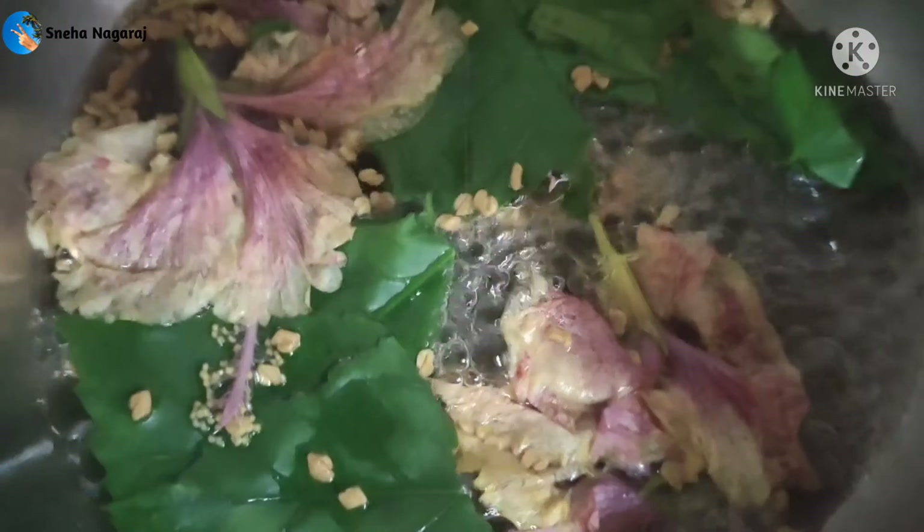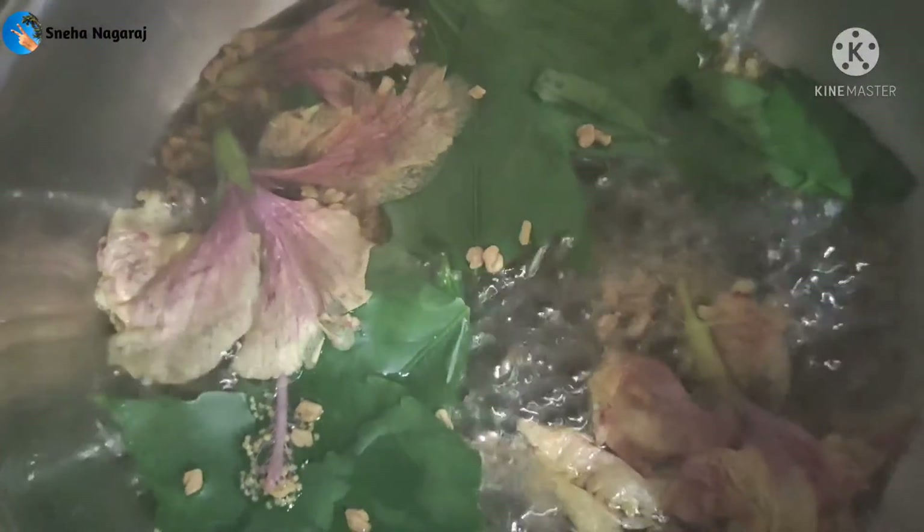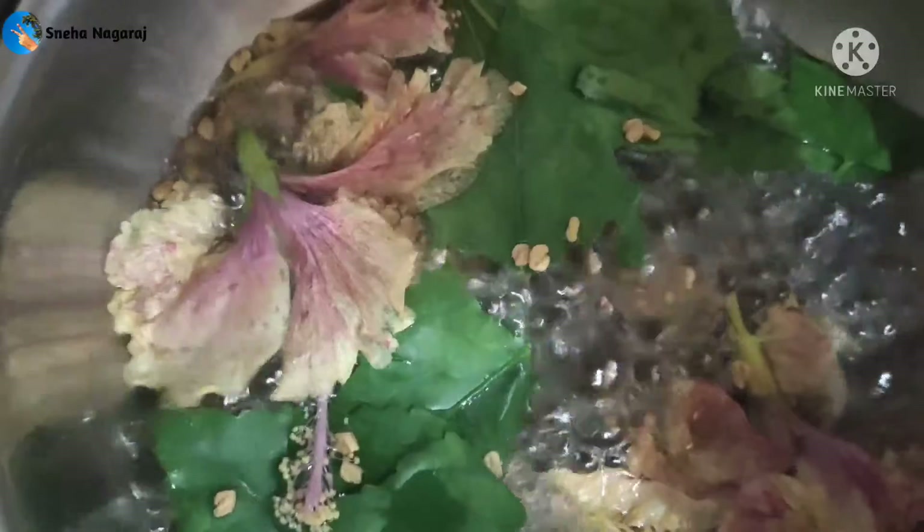Add a thick volume, add a dandruff remedy, add a smooth texture.